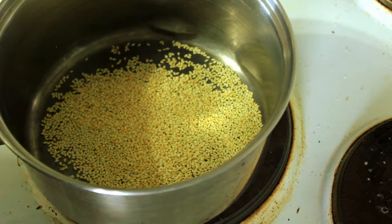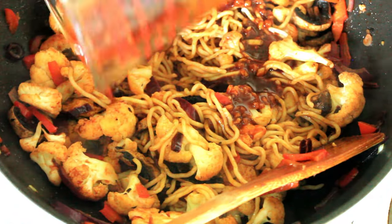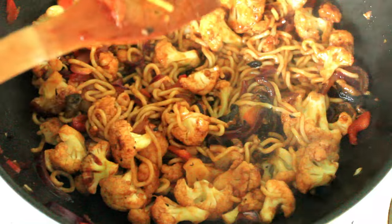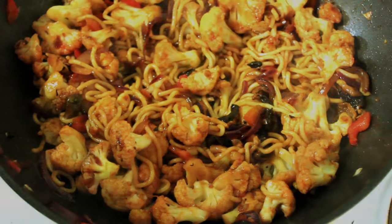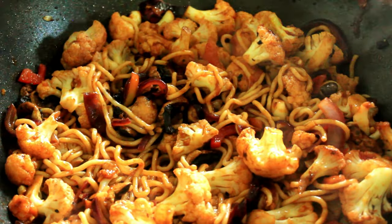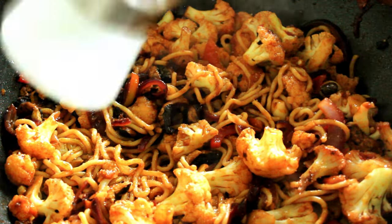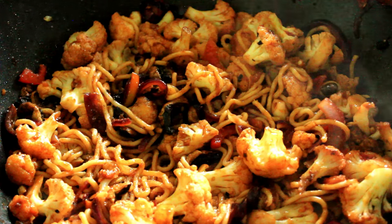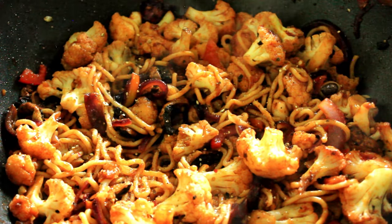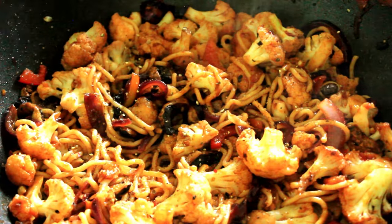Let's add our gochujang sauce. There we have it — we're just going to season this with a little bit of salt and a little bit of black pepper. Now we'll mix that in.